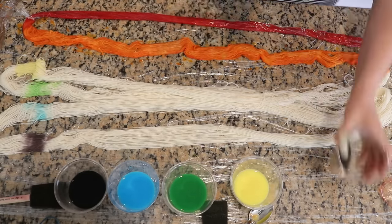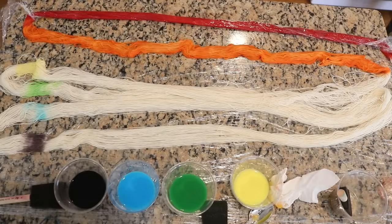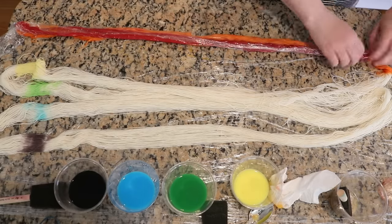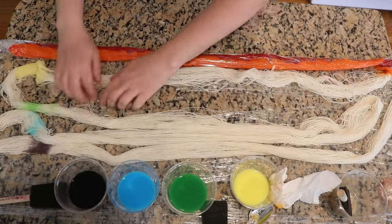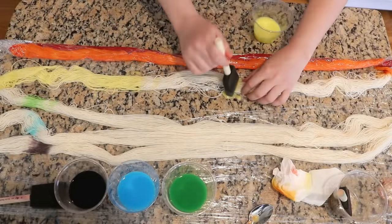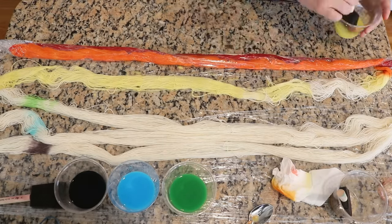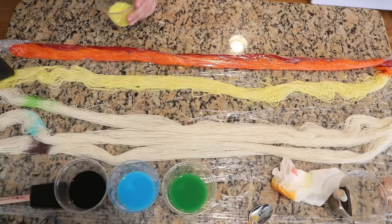There is plenty of acid to set a lot of color here. It can be cheaper to add some liquid food coloring drops than to use four packets of Kool-Aid for each color. Keep in mind we're using about one packet of Kool-Aid — except for the lemonade where we have two — per 16 to 17 grams of yarn.